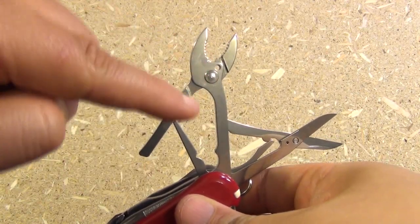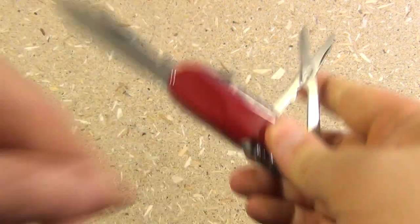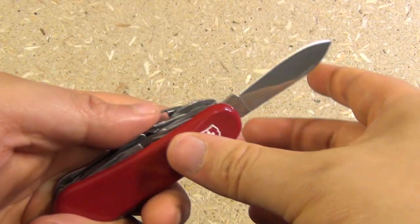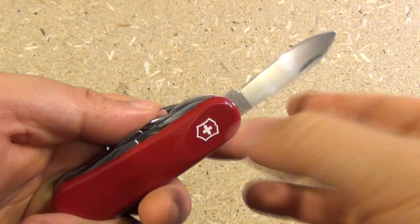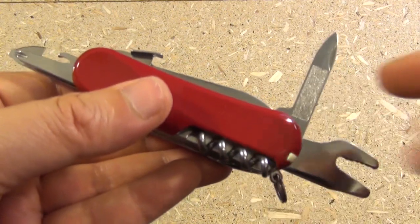The three longer tools are the mini pliers, the scissors, and a locking blade — full flat ground. It's a locking blade, and that is the lock right there.